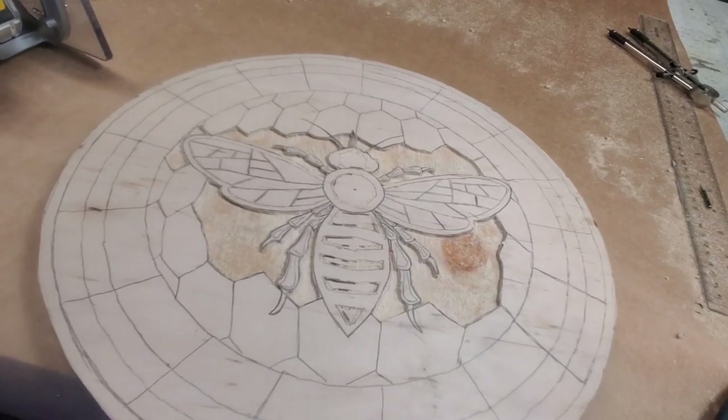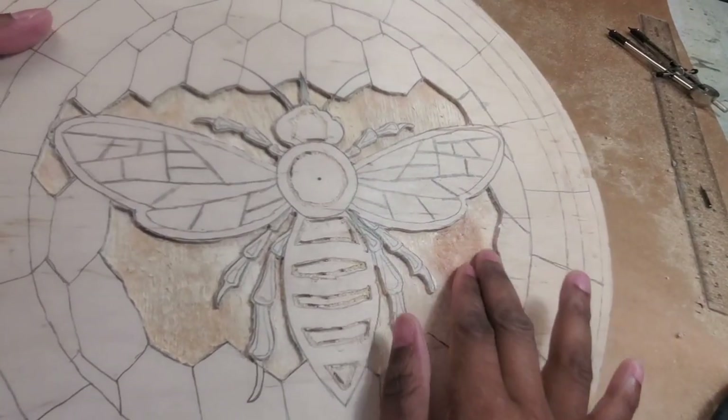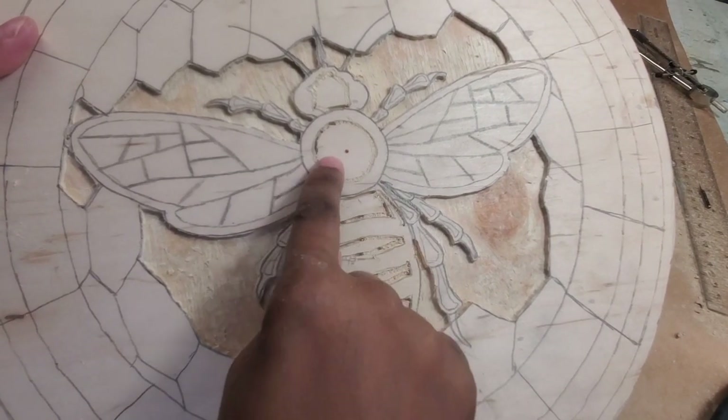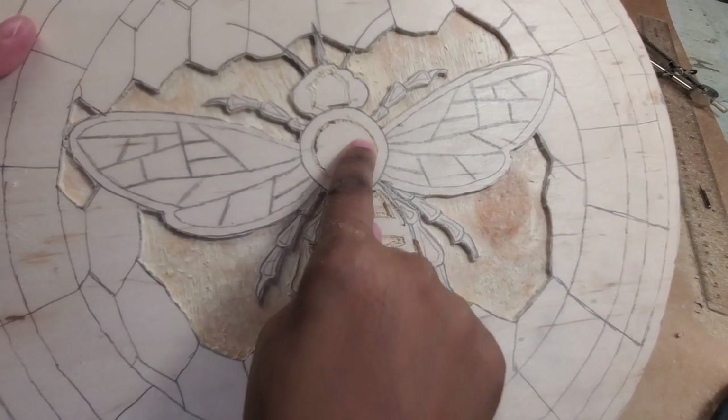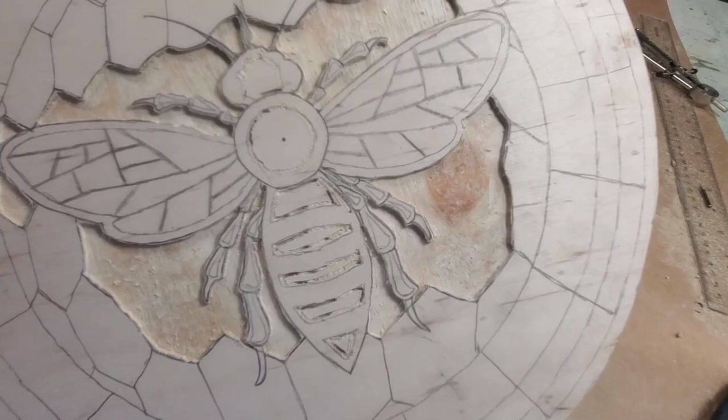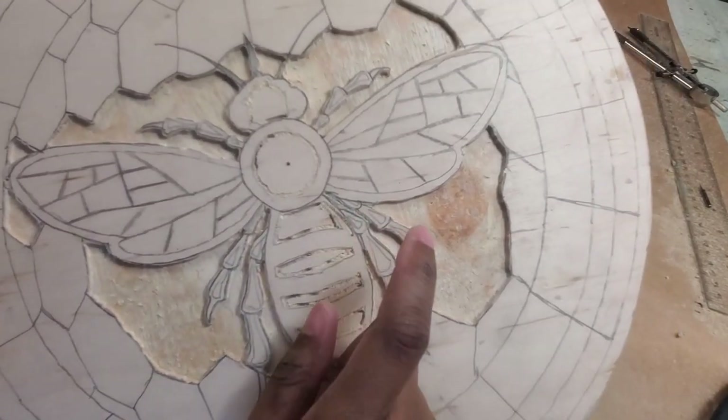All right, so here it is. I've routed out all these parts. Now I'm going to go ahead and route out this middle of the bee — this head and these places. I made a small mistake there. Let's just get these done and see where we are.